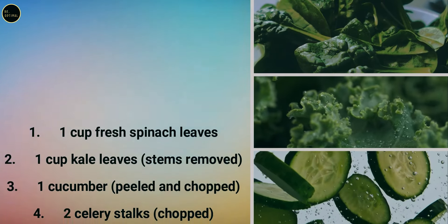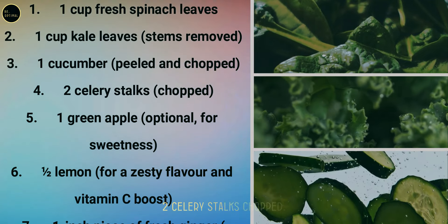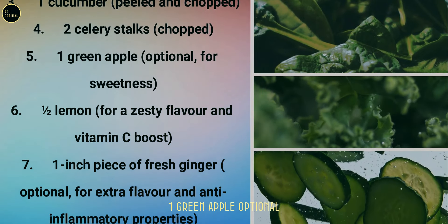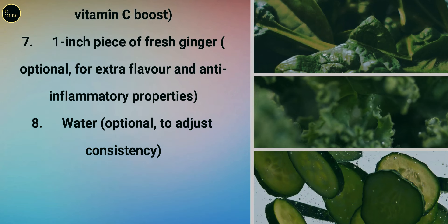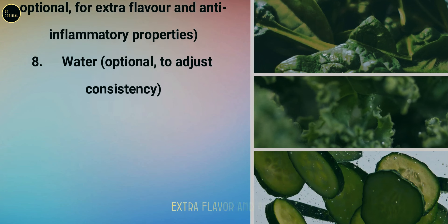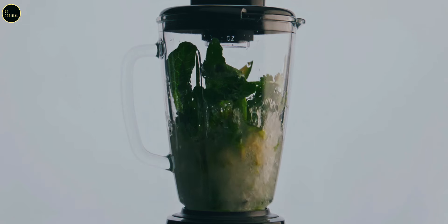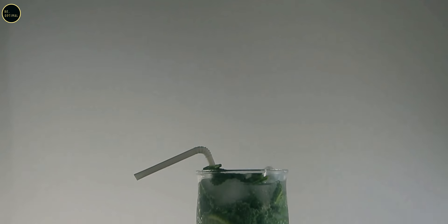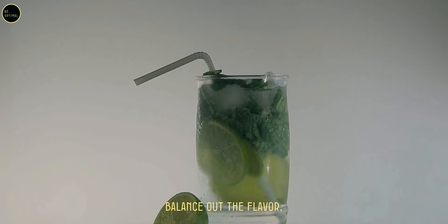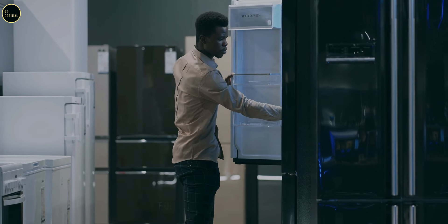Ingredients continued: one cup kale leaves (stems removed), one cucumber (peeled and chopped), two celery stalks (chopped), one green apple (optional for sweetness), half a lemon for a zesty flavor and vitamin C boost, one inch piece of fresh ginger (optional for extra flavor and anti-inflammatory properties), and water to adjust consistency. Pro tip: if the juice is too green for your taste, add more apple or a little honey. Add lemon for an extra vitamin C punch. Store in an airtight container in the fridge for up to 24 hours.